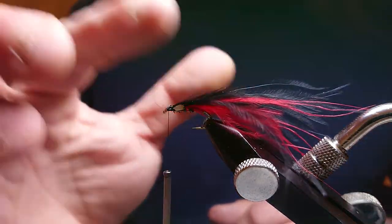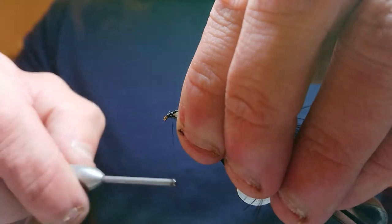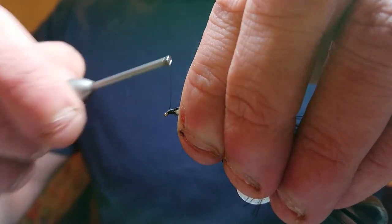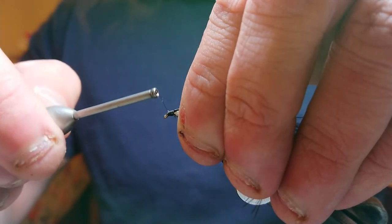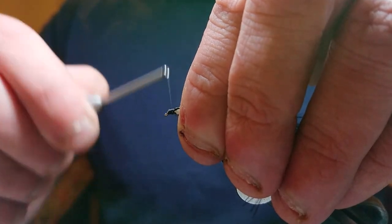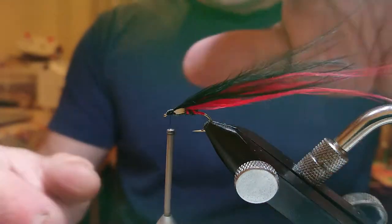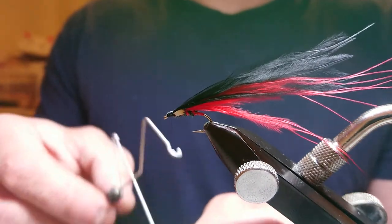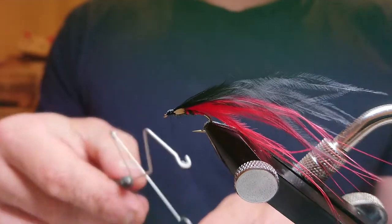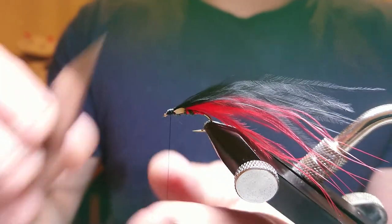There we go — you've got a couple of loose fibers there so just lick your hands a little bit. Then all you want to do is start building up your head. Take your time, a nice smooth head. You're working with the thread to get a nice tight head. I'm going to come in with a whip finish — a three-turn whip finish, I'll do this twice. One, two, three. Come in with my stanley and then snip.